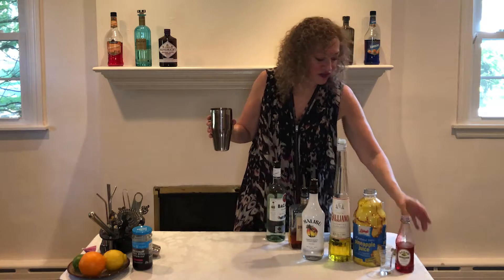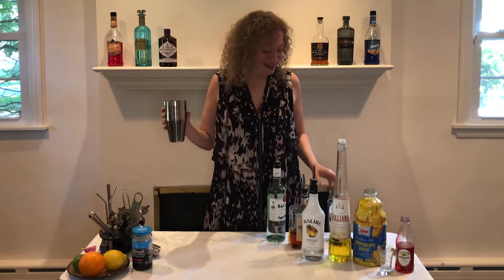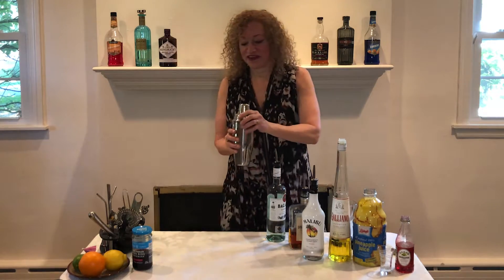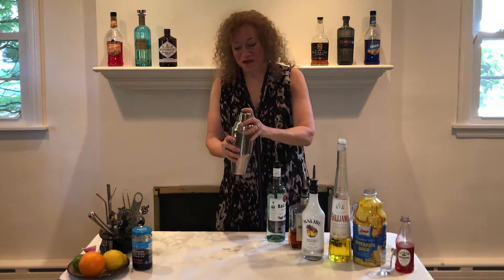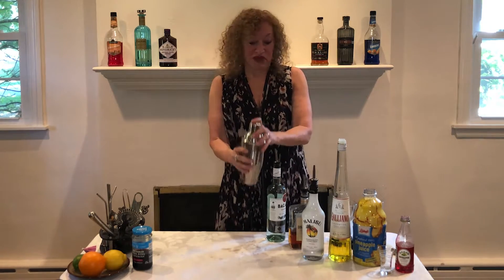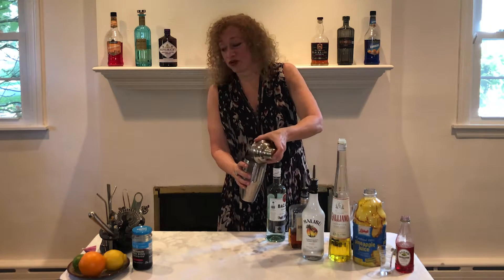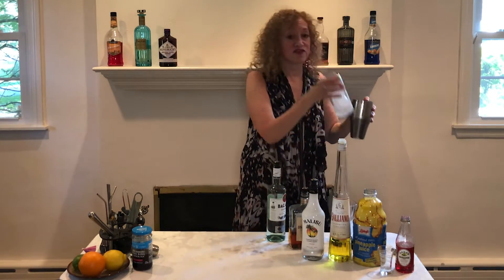All right, now that we've added seven ingredients to the shaker, we're now going to add our ice. We're going to shake it up. I just have a little spillage — okay, it tastes good so far. When we are done shaking and messing up our tablecloth, we will strain this cocktail into a Collins glass full of ice.